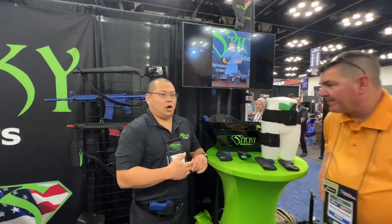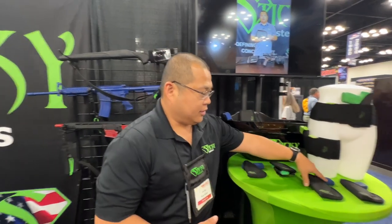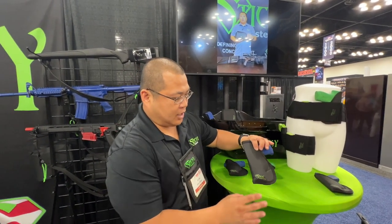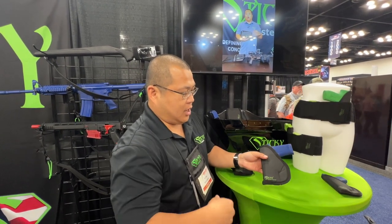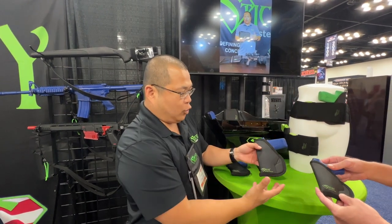The basic holster is a modular holster design that doesn't have any clips or loops. It uses our high friction material on the outside, so it can be worn inside the waistband or inside the pocket. Because there's no clips, it's fully ambidextrous. All of our accessories and ways of carry revolve around this holster.